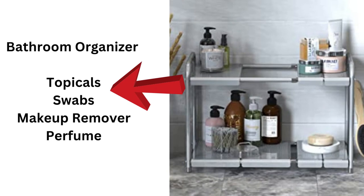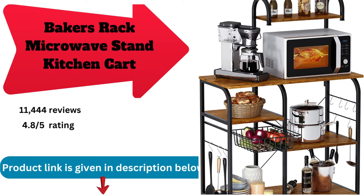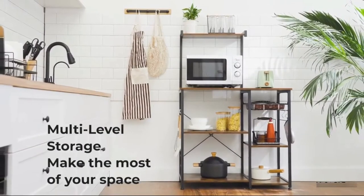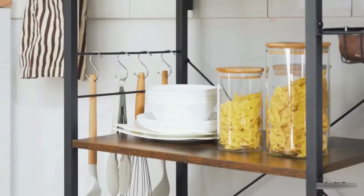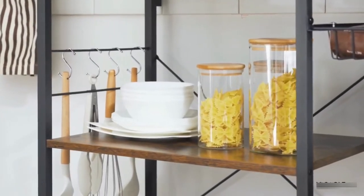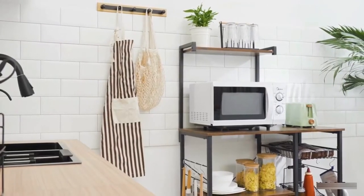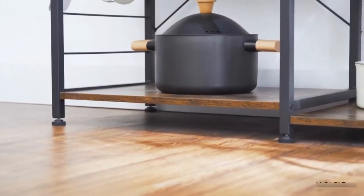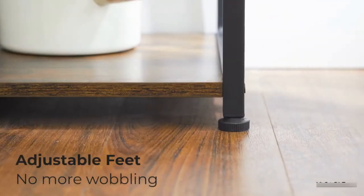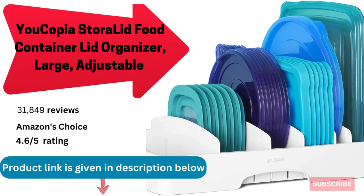Baker's rack microwave stand, kitchen cart, kitchen shelves for spice rack organizer, coffee station with 10 hooks. The coffee bar adds more workspace to your small kitchen. The shelf can keep microwaves, cookware, tableware, and other kitchen accessories accessible. Baker's rack is not only a great choice for your kitchen but also appropriate for your living room and home office. The X-shaped structure frame of the coffee station is made from metal materials, which gives it stability and durability.